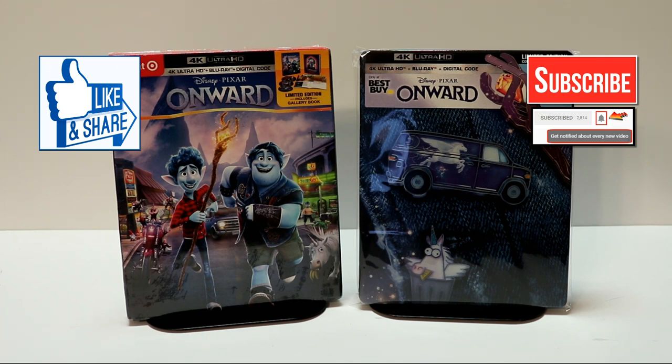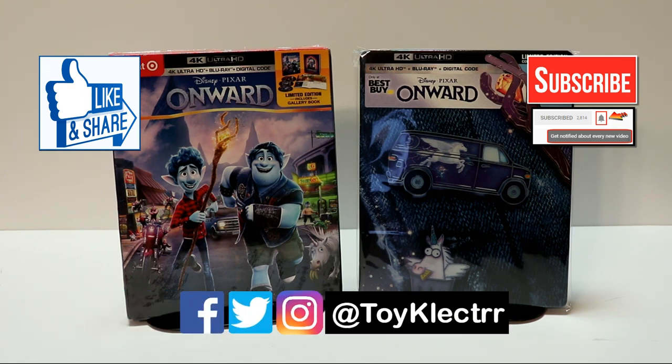If you haven't subscribed to my channel, I'd really appreciate it if you'd subscribe. If you do subscribe, please remember to hit that notification bell so that you can be notified every time I upload a new video. If you haven't found me on my social media accounts, I'm on Facebook, Twitter, and on Instagram. You can find me there and we will see you next time.